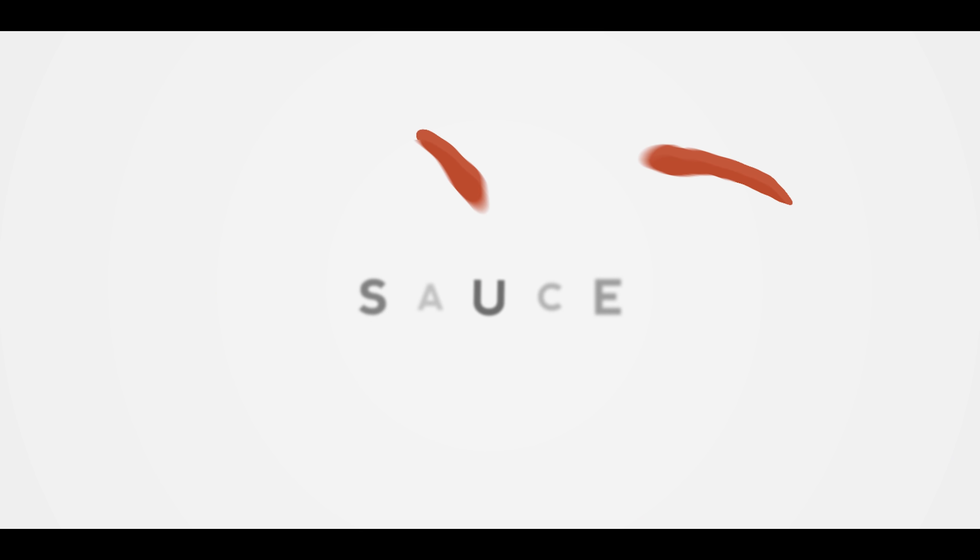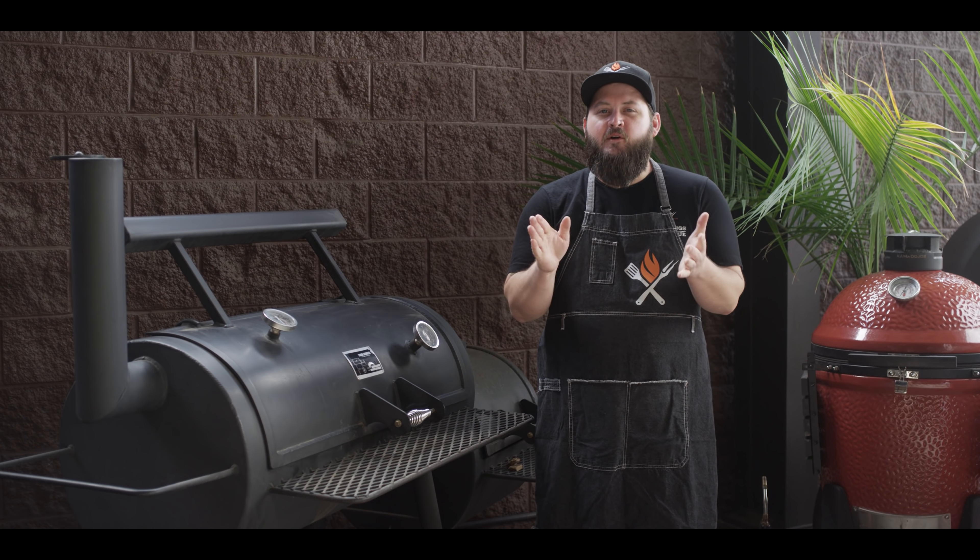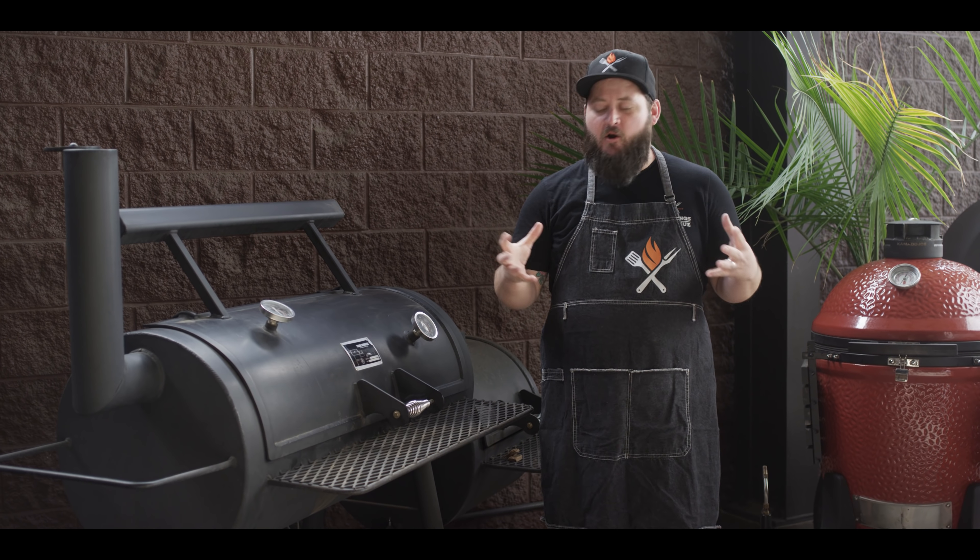Hey everybody, I'm Chef Tom with ATBBQ.com and this is Root Beer Spritzed Spare Ribs. Today we've got a really easy, really tasty recipe for you — just a few ingredients and a few steps. We're gonna take our spare ribs, break them down into St. Louis cut, get them on the smoker with some barbecue rub, and then every once in a while spritz them with some root beer until they're tender, delicious, sticky good ribs.